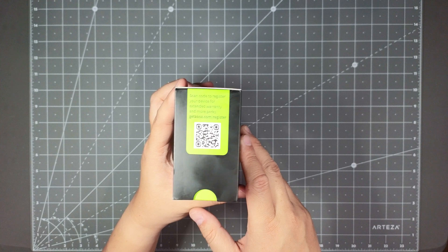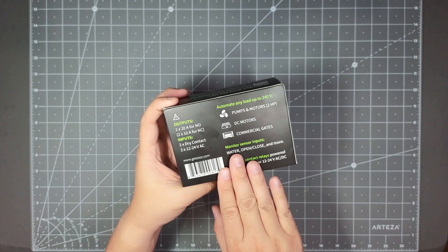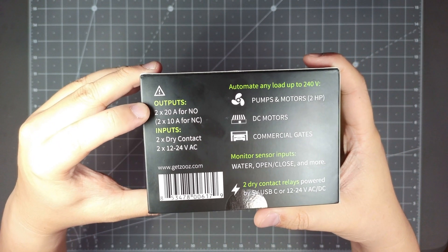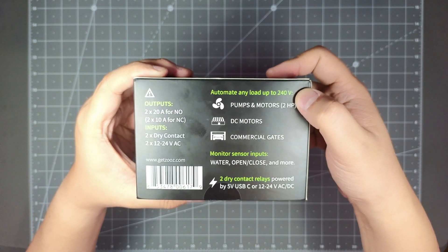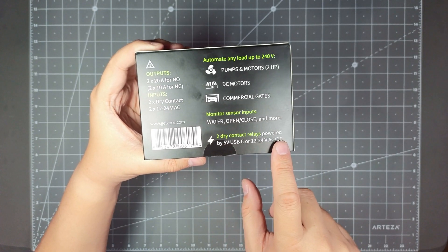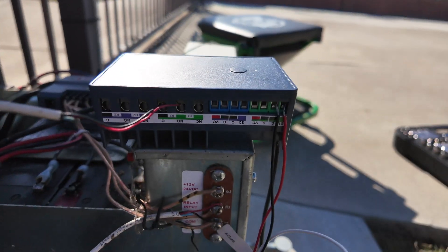So you got the little QR code here that you can scan for warranty information. You do get a five-year warranty, they do firmware updates regularly so you can check for that too, and it is ETL certified — so it's been tested in a lab. Z-Wave Plus LR, S2 authentication. You can see these are the outputs and inputs here, and you can automate anything up to 240 volts — pumps, motors, DC motors, commercial gates, or monitor sensor inputs like water, open/close, and more. It's a dry contact relay, powered by 5-volt USB-C or 12 to 24 volt AC/DC connector.